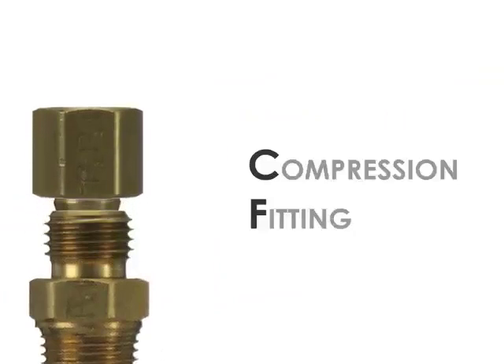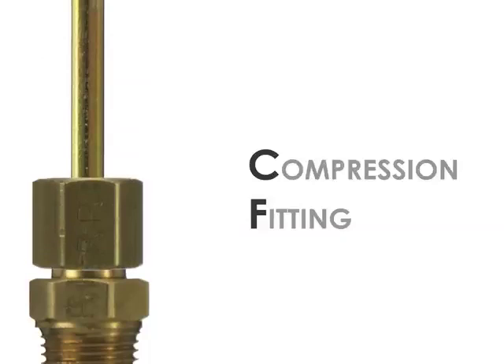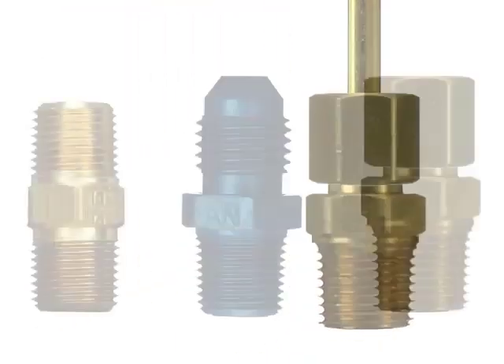The last type of connector you may find in some NOS kits is called a compression fitting. There is a compression body, a ferrule sealing ring, and a tightening nut. All these pieces compress together to seal against a tube exterior in hardline plumbing applications.